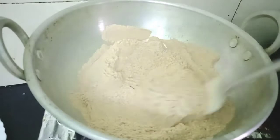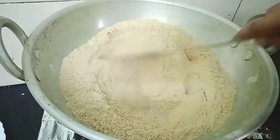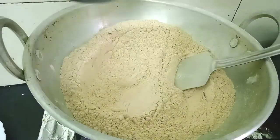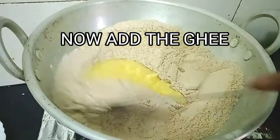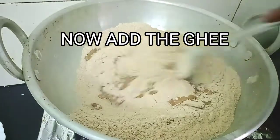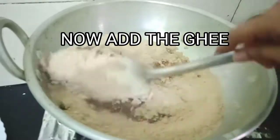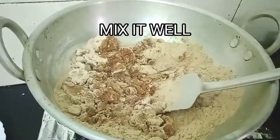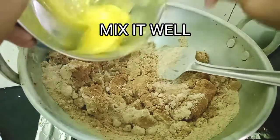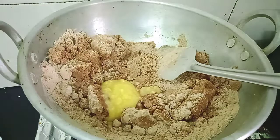Now we can see the color has changed to light brown and a nice aroma is coming. Now it's time to add the ghee — we will not add all the ghee at once, we'll add it in two batches. First, we add the ghee and mix it nicely with the flour. Then add some more ghee and give it a nice mix.